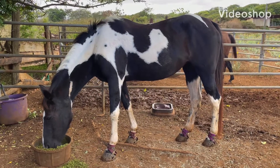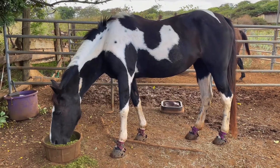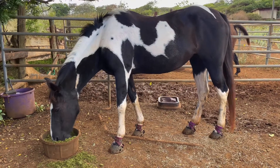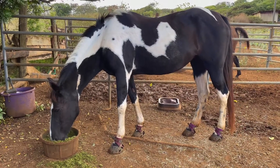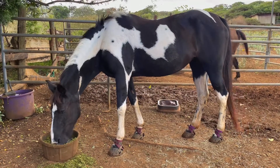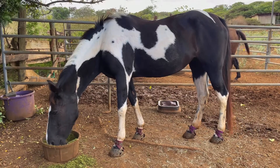This is Pocahontas. She has a little bit of thrush starting in the middle of her sulcus of her frog on her front feet. Today we're going to be soaking them in Clean Tracks treatment to prevent it from getting any worse. Her back feet aren't too bad, but I will soak those too.